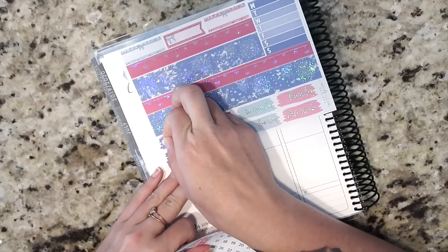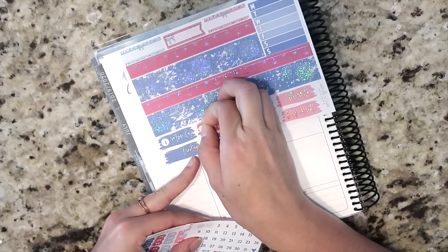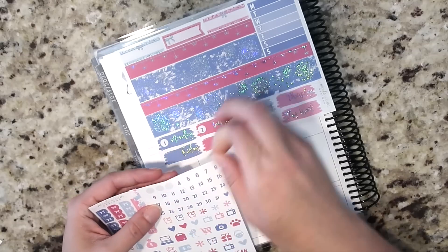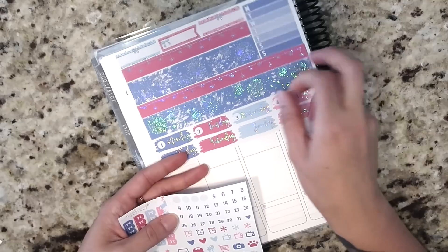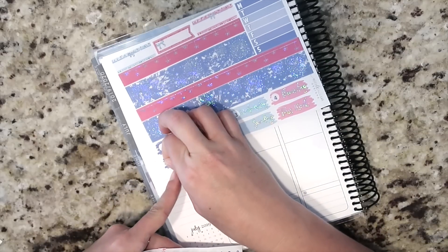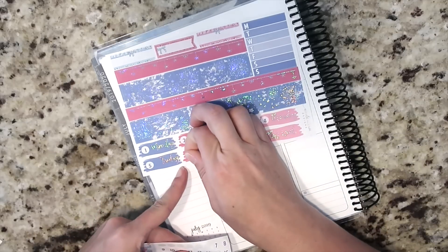I believe I mentioned in the vlog last week that I'm going to do my date covers really quickly. There will be a vlog this week, but it's going to be a longer one and it's going to go up at the end of the week instead of today. I'm going to keep adding footage to it so that it's just one big Ultimate Planner Sale-style vlog.